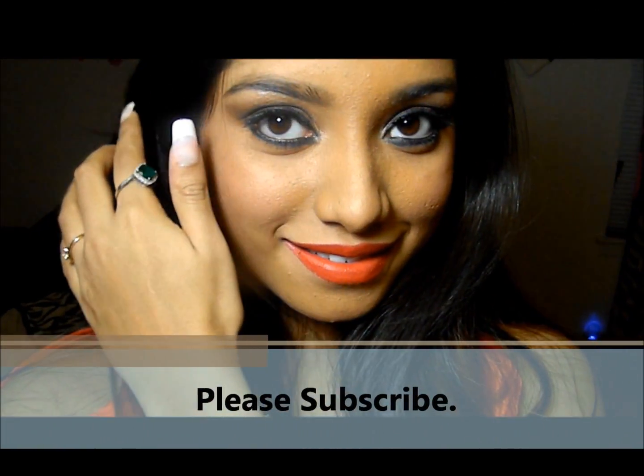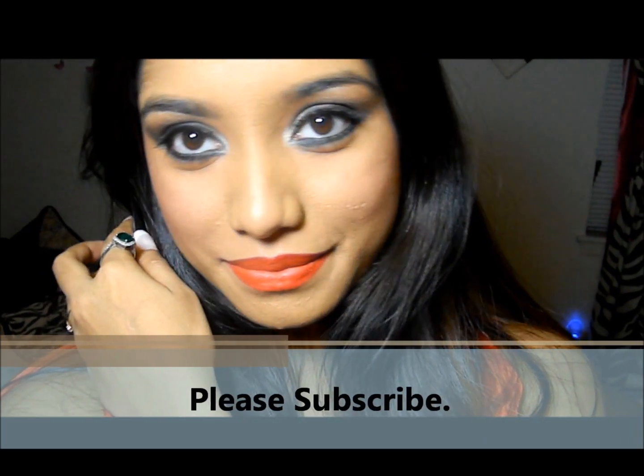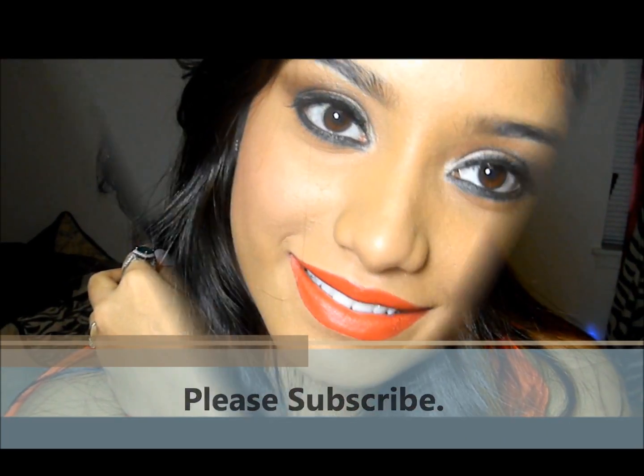Hi everyone! First of all, I just want to wish you a Merry Christmas — I hope you had a wonderful Christmas. Now that Christmas is over, I know you're still in the festive mood and spirit, but now it's time to get ready for New Year. So today's tutorial is going to be a New Year's Eve party makeup tutorial, so let's get started!